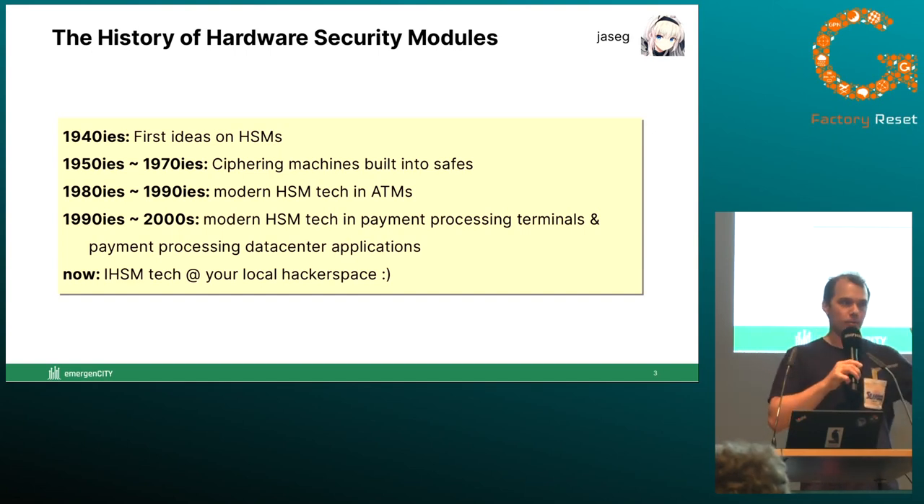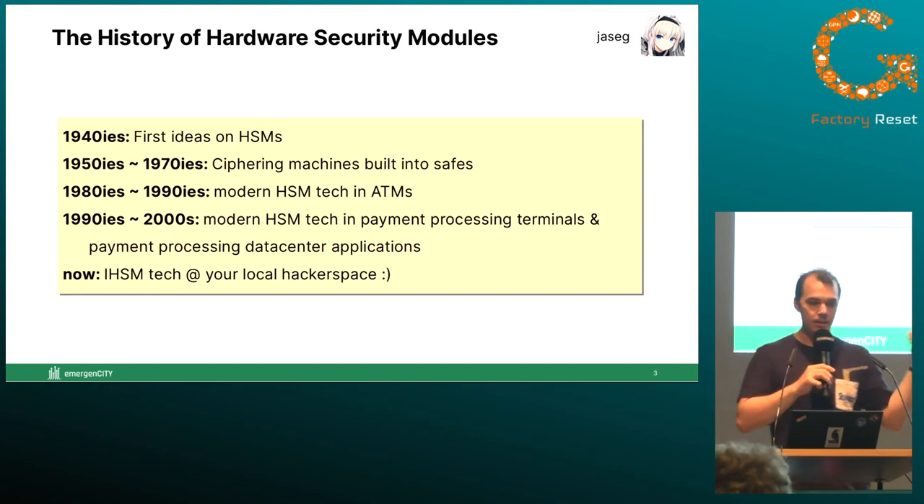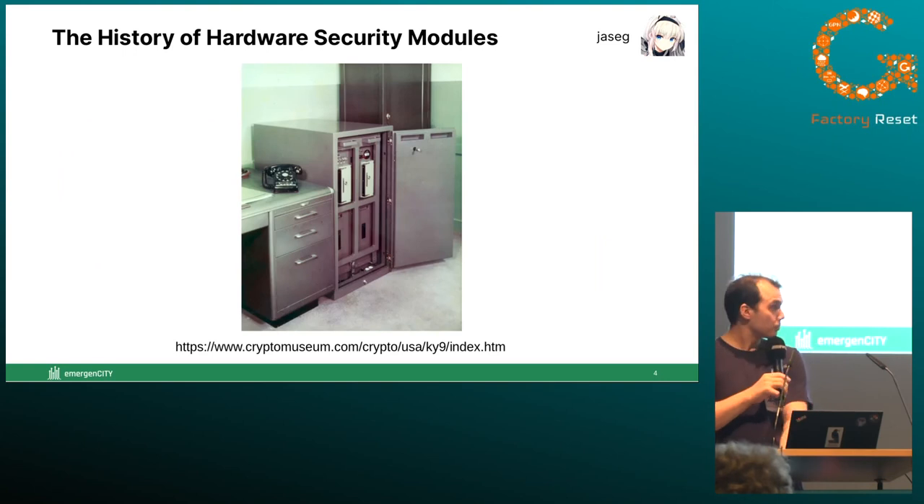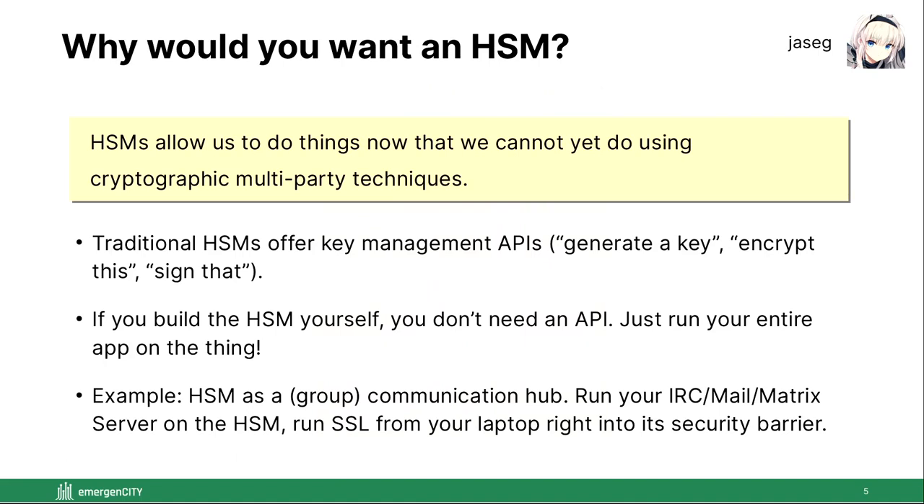What I'm trying to do is get this technology to the next stage of evolution — I want to see hardware security modules in normal people's hands, like in your local hackerspace. A hardware security module allows you to do stuff you'd usually want to do with cryptographic techniques like private set intersection, multiparty computation, or homomorphic encryption — about 20 years before the cryptographers have figured out how to actually do it securely. Basically, a hardware security module, unless used for pure key management, is a stopgap measure you can use while the actual cryptographic techniques are still being figured out.